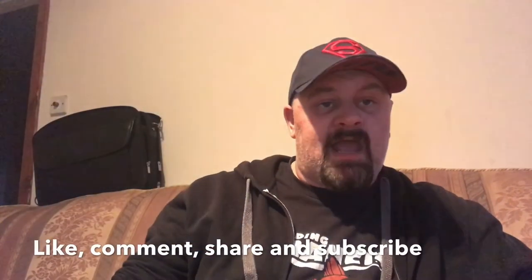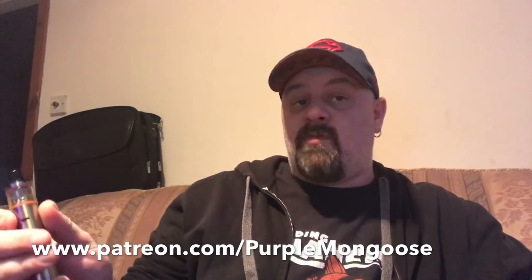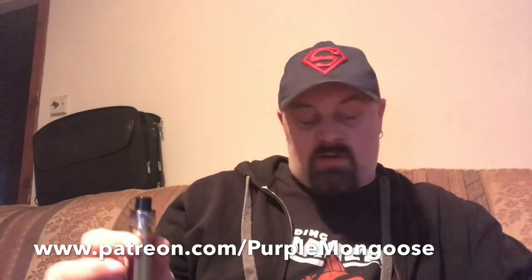That's pretty much going to wrap it up for today's vlog. I'm going to try and do a vlog again tomorrow — I should have time, possibly another video as well. All the usual stuff — like, comment, share, subscribe. Go follow me on Twitter at One Purple Mongoose, and Patreon at www.patreon.com/PurpleMongoose.